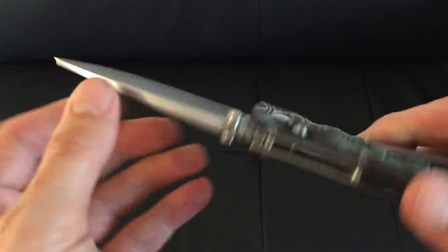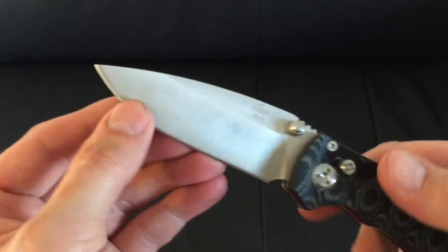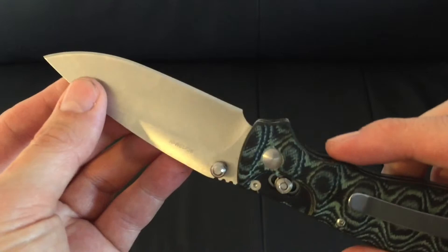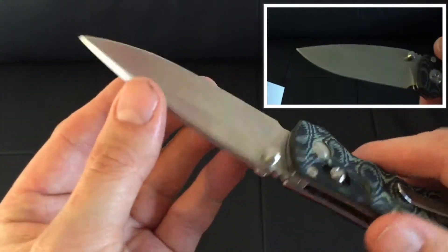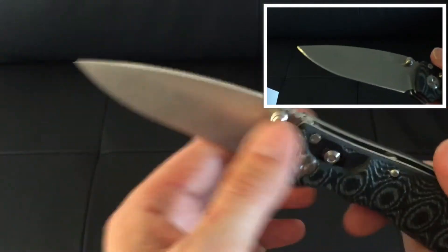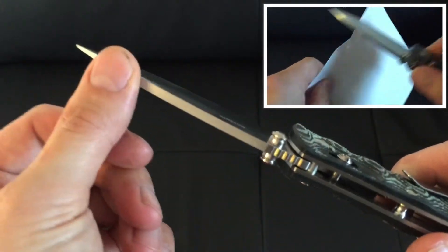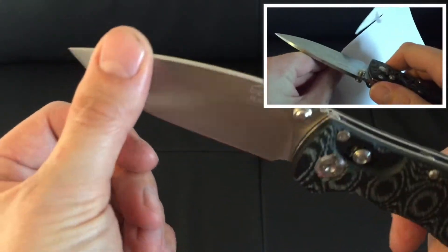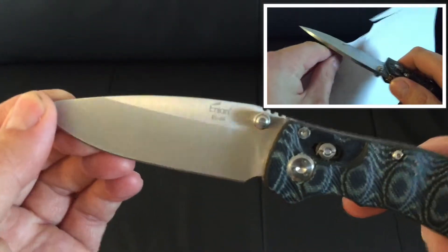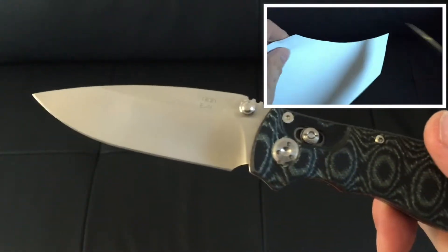Going on to the sharpness of the blade — it was really sharp out of the box. I'll put a little video after this section showing you how sharp it was. I would say razor sharp, bordering on shaving sharp, but it loses a little bit of sharpness because the blade is quite thick — approximately 3mm. It's got a partial flat grind and a drop point blade. It looks really attractive, and it obviously appeals to me and others who buy the knife.